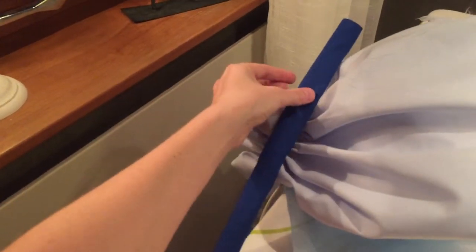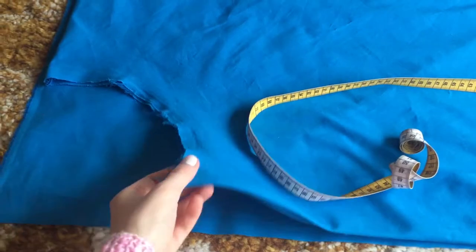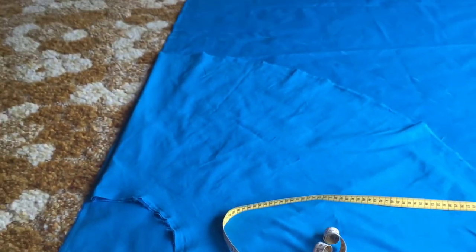And I hand stitched this strap to make it really pretty. So now I'm remaking the skirt, yay!